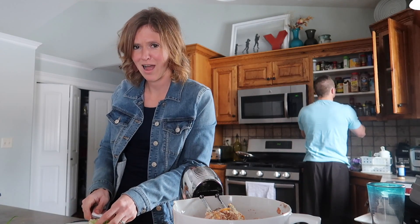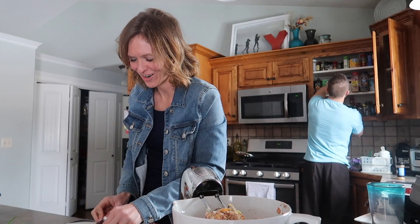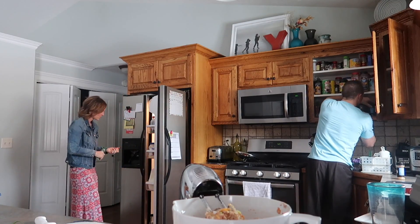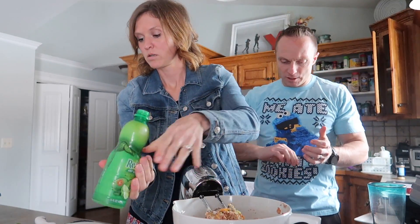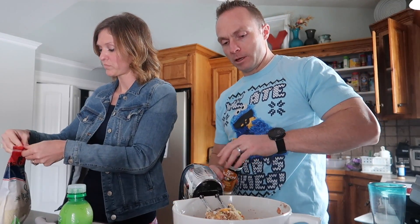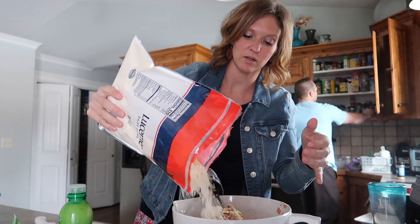I'm looking for the onion powder — it's in a bottle that says onion powder. I did chili powder, garlic powder, onion powder. That's everything. I'm going to add a little more cheese, mix it up one final time, and then start making the taquitos.